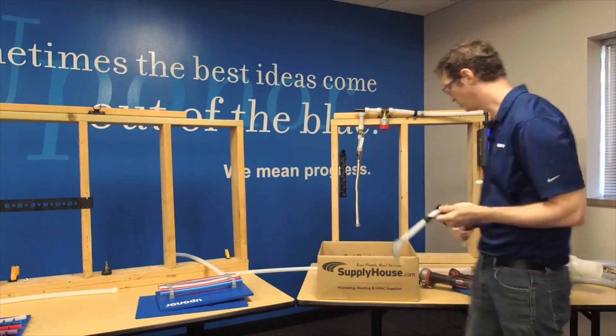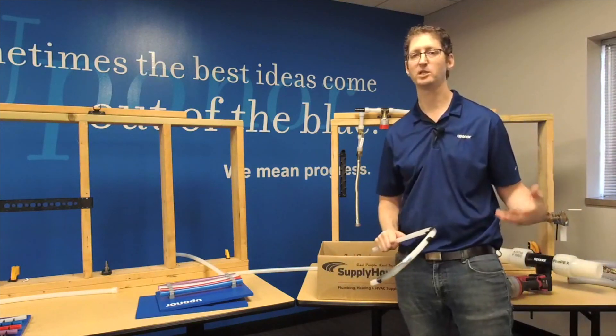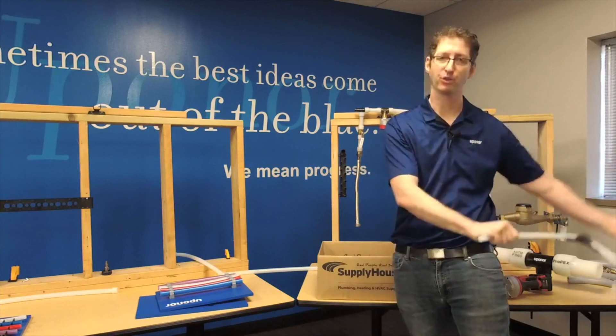So that's basically how you use bend supports. We sell bend supports for 1 inch pipe, 3/4 inch pipe, 5/8 inch pipe, 1/2 inch pipe, and 3/8 inch pipe.